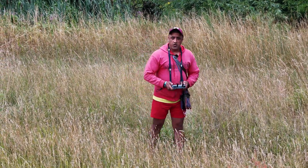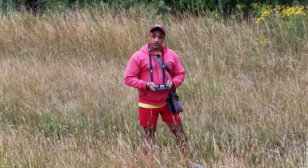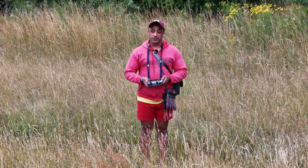Hello. Today I thought I would take us through what I think are some quite important features on the RC2 remote control. This remote control works with the Air 3, the Mavic 4 Pro, just to name a few of the drones.